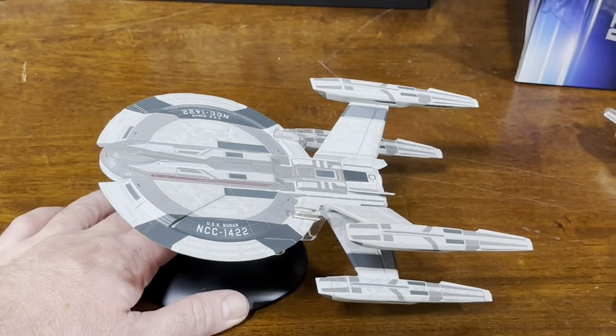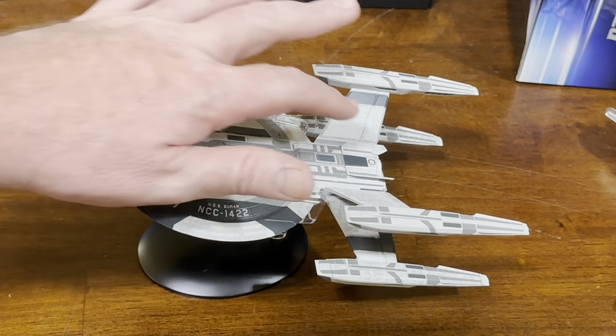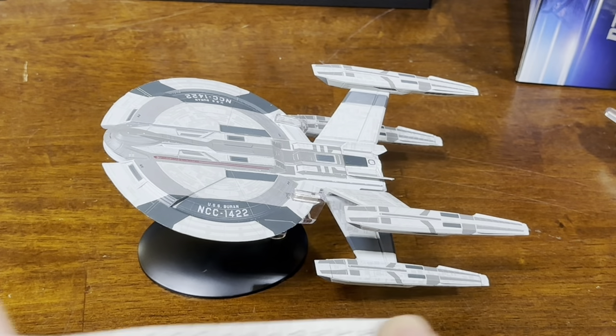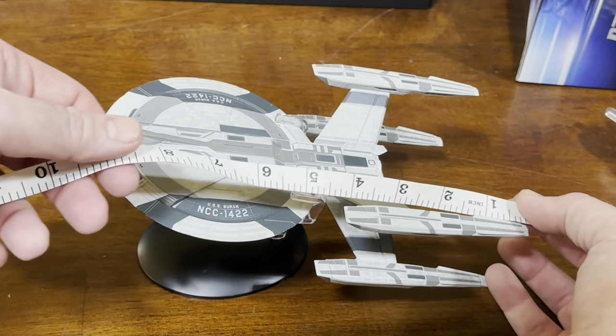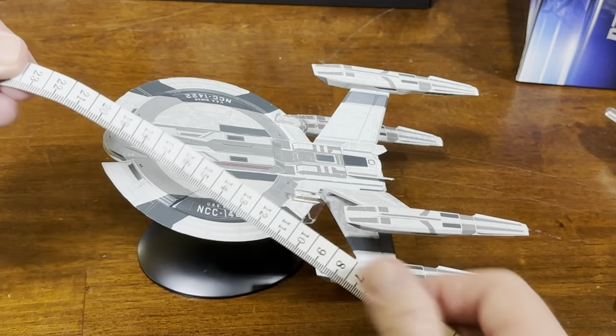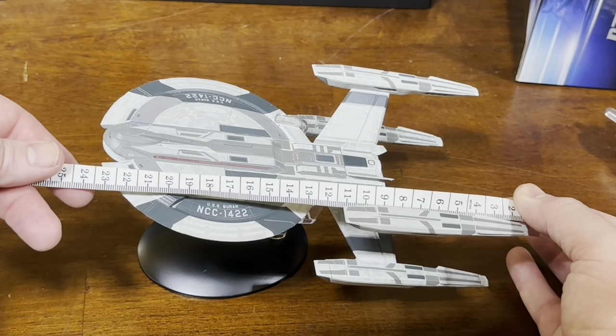Not quite as hefty as some of the other ones — I think it lacks some metal in parts of it. But it makes up for that in the size; it's a pretty good size here. We'll go for about 9 inches long, 235 millimeters.